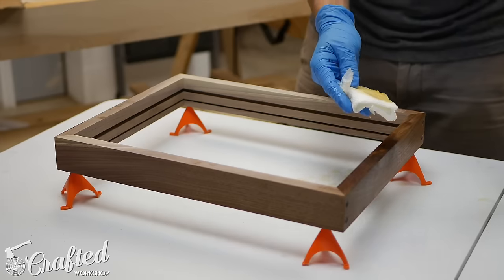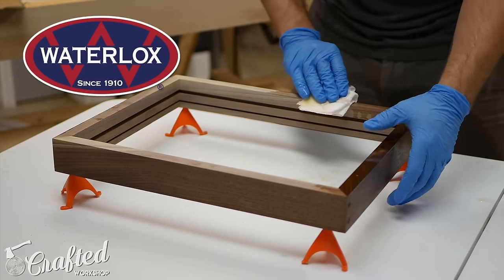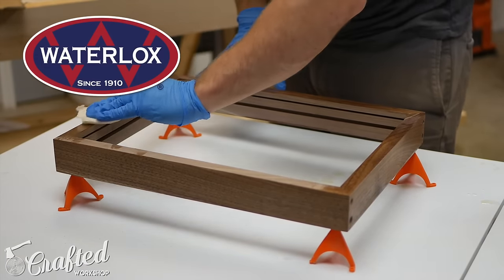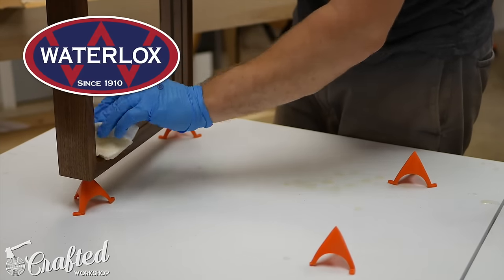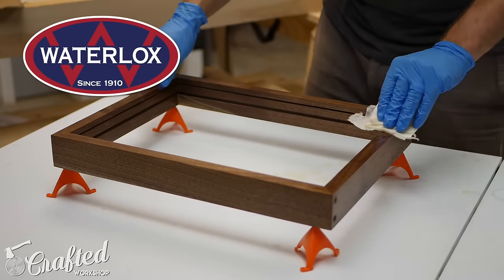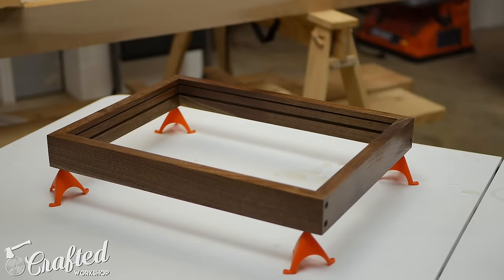For the finish I used Waterlox, who is also the sponsor of this video. Waterlox is one of my new favorite finishes on walnut — it just looks outstanding. It's a mix of tung oil and resins, so it gives you the grain pop of an oil-based finish but more protection than just a straight oil finish. If you want to learn more about Waterlox, I'll have a link in the video description below. Applying it is super simple: I just wiped on two coats, sanded with 320 grit sandpaper after the second coat, and then wiped on a final coat.